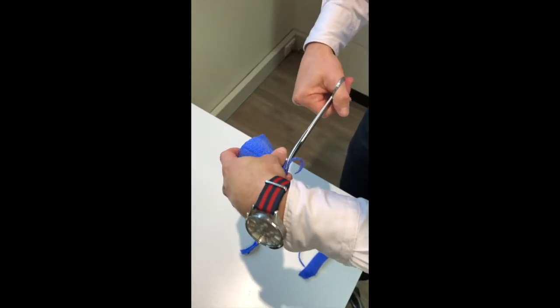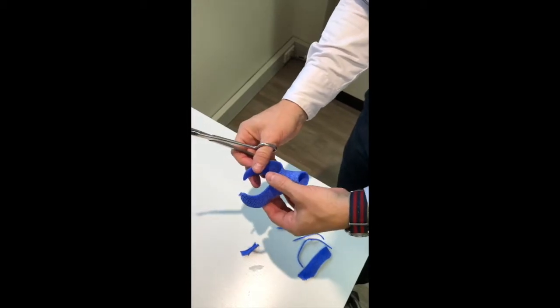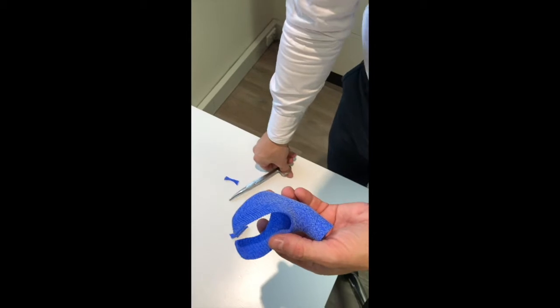You can see how easily I'm cutting this product, which is actually quite rigid, with a very simple pair of curved scissors. It's quite a user-friendly product.